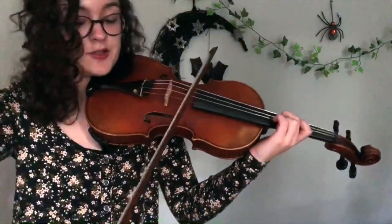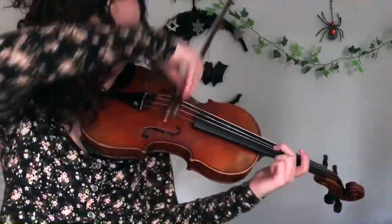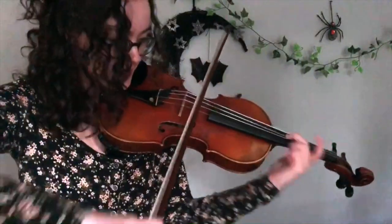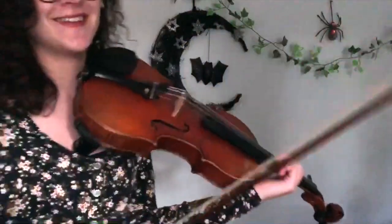And then it's an A, but I choose to do it in third position so that I can do vibrato — give it a nice feel. David Tennant's in this, so we have to give it some oomph. Well, I hope that made sense.